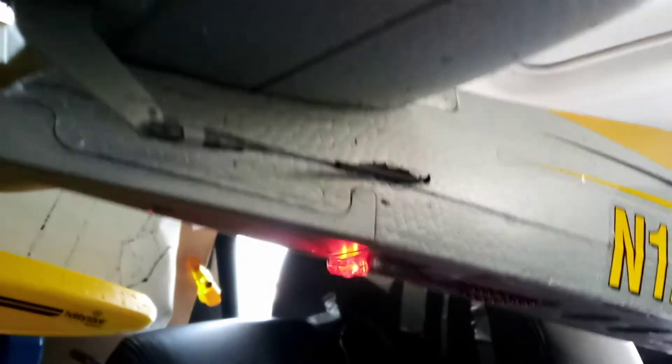Hey folks, this is Mark. I'm in my car. The heater's on. The airplane is propped up so it gets hit by the heater. This is video three about my brain fart float flight and crash landing.